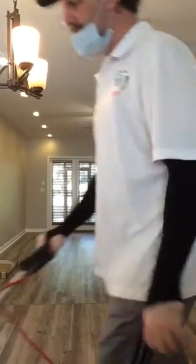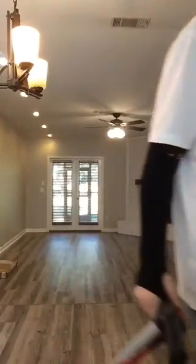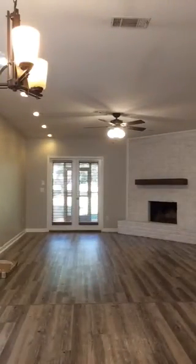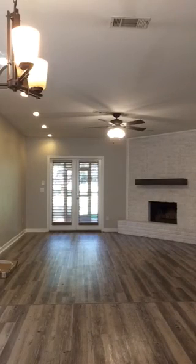This is the carpet cleaning too — the carpet's already dry. Now if I would use regular extraction, it'd still be wet, probably wet until two days to dry. Thanks for watching.